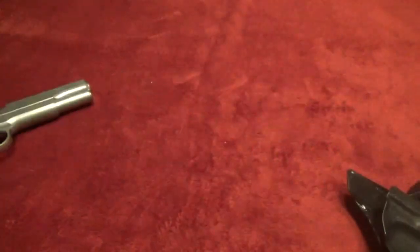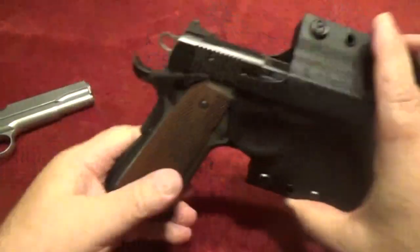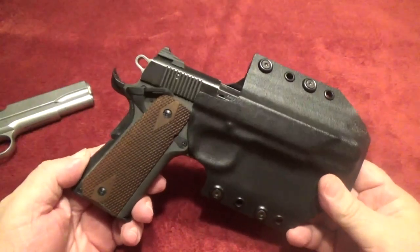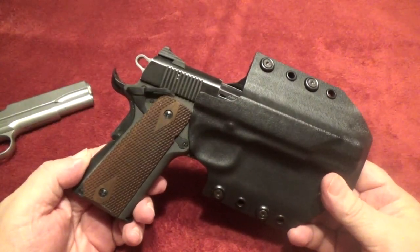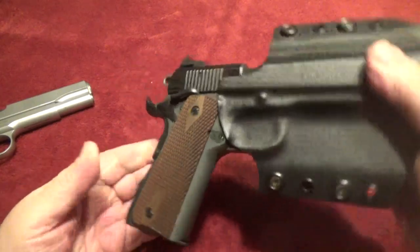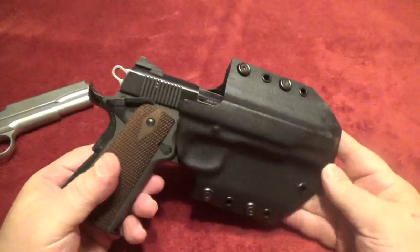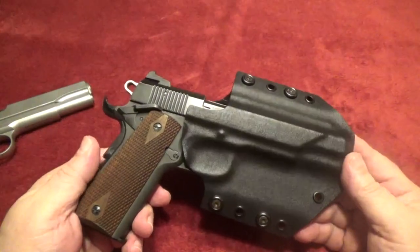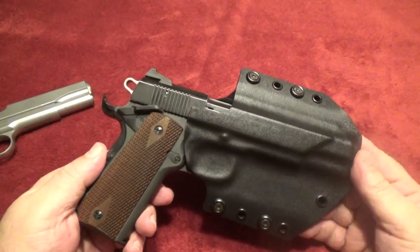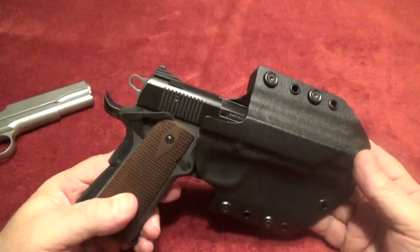I can also use it for my GSG 1911, however the retention is not as good because it's not custom-made for this. The Ruger SR 1911 is just a little bit larger than this GSG, so it'll come out if you shake it enough, but overall it works in a pinch because I'm only out doing a little bit of plinking with this at the indoor range, so it doesn't matter if nobody's going to come up and steal my .22 caliber.